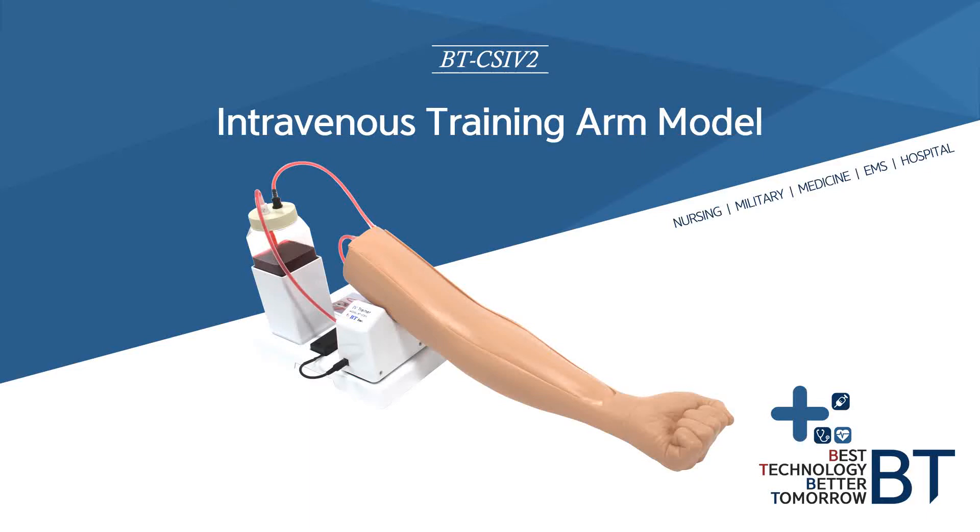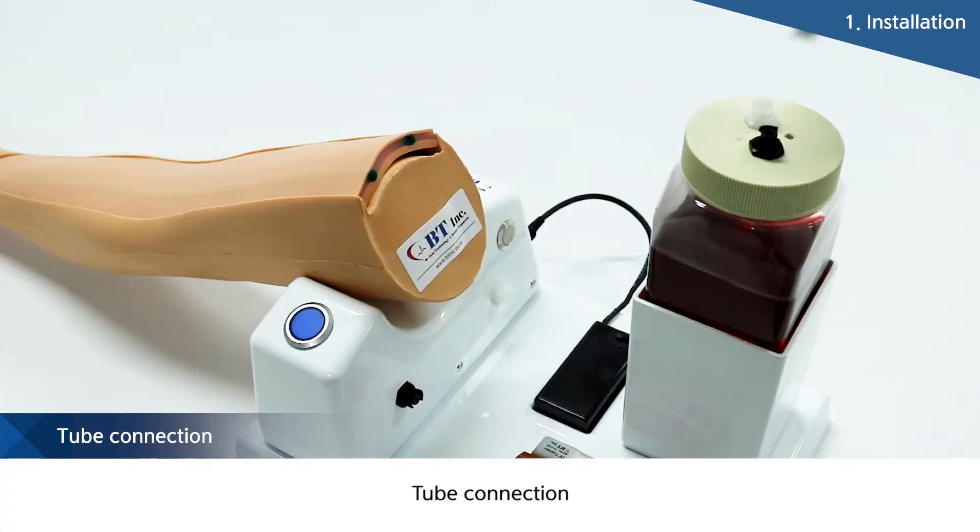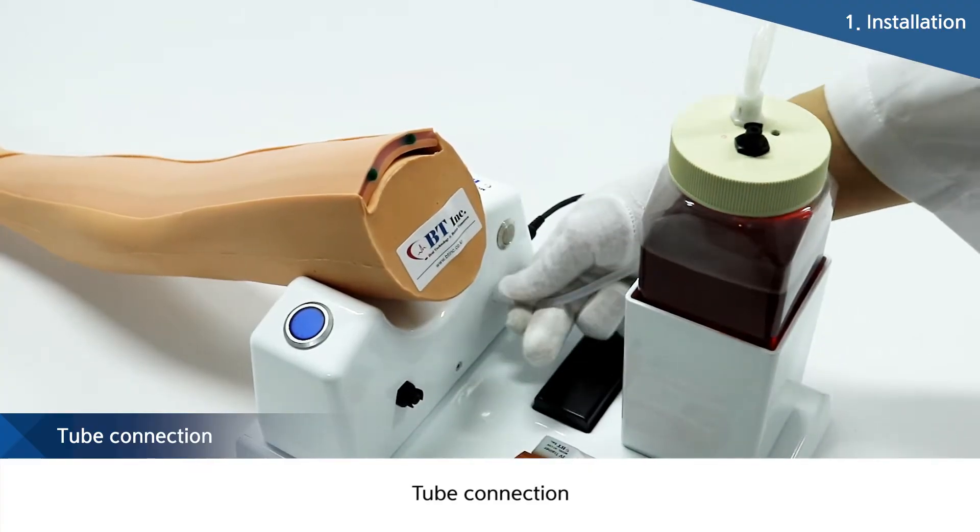I am going to explain about the intravenous injection training arm model. This product can be used for practicing intravenous injections.